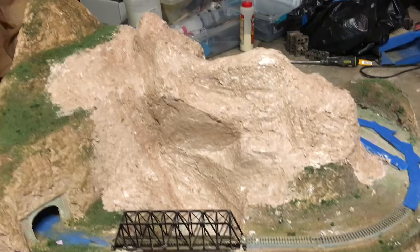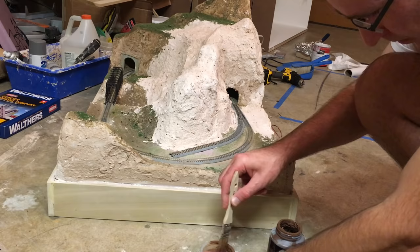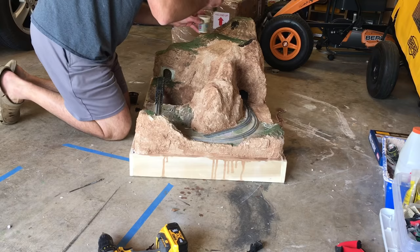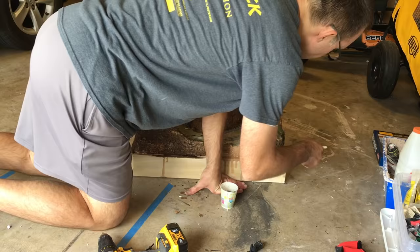It took about a week for the Sculptamold to fully dry since it was so thick and humidity levels were fairly high. Once it dried I covered everything with a brown wash, then the next day came back with a black wash. You could also do washes of yellow or burnt umber, but just doing the brown and black wash usually produces nice-looking rocks with enough shading variation to look pretty realistic.